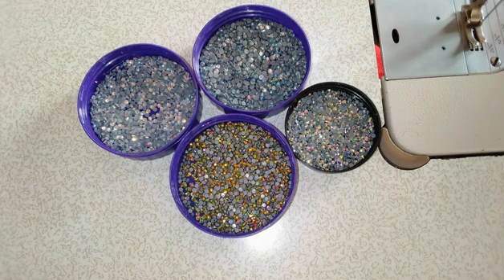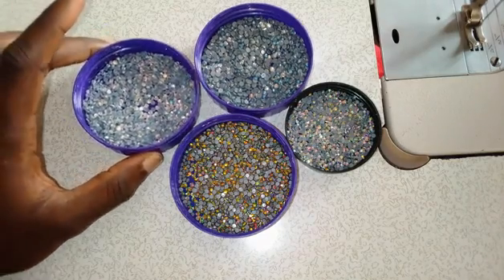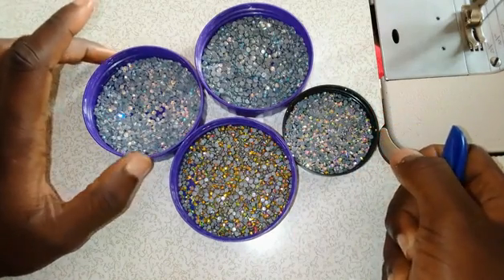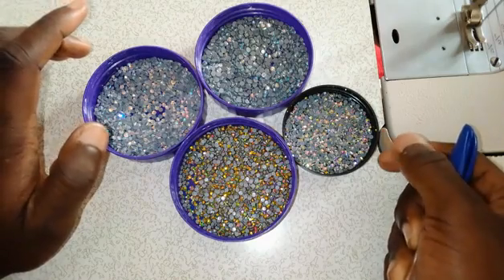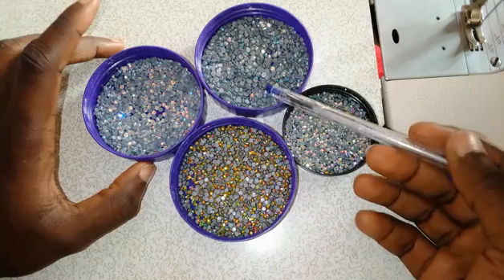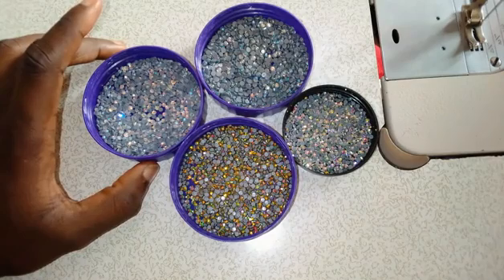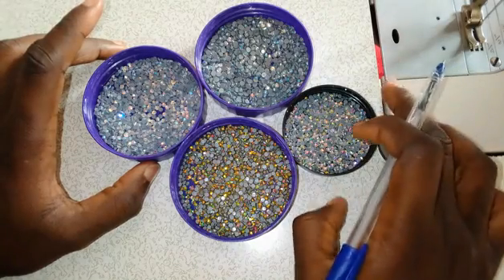If you are not putting stones on cotton material — maybe you are putting it on lycra, crepe, or silk — it is more advisable to go for crystal or swaris. Local stones are best on cotton fabric. Local stones cannot last long on silk, crepe, or lycra and similar materials.